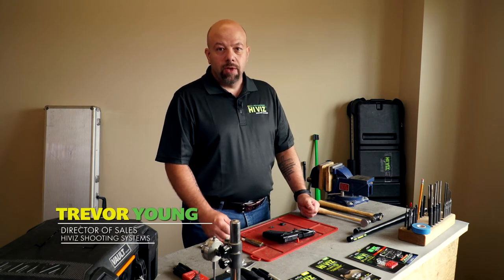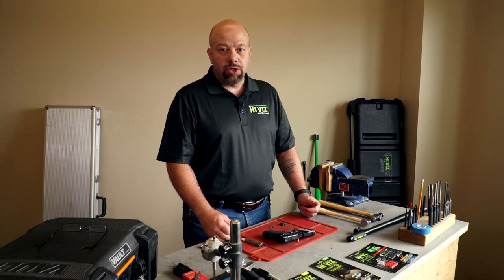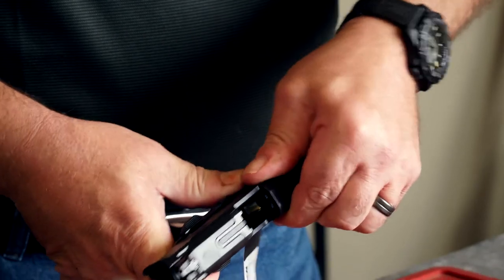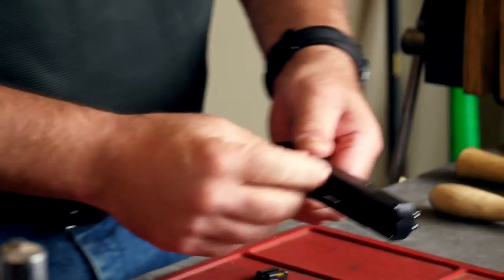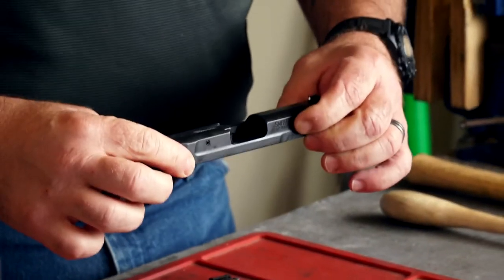Hi, I'm Trevor with HiViz Shooting Systems. We're going to install a set of sights on a Smith & Wesson Shield EZ9. First we want to make sure that the gun is unloaded. You do not necessarily have to take the gun apart to install the sights, but I prefer to — that way we get a much better hold on the slide when we remove the front dovetail sight.